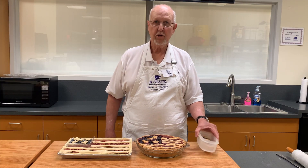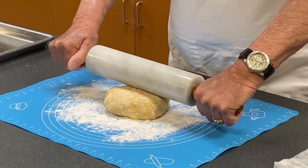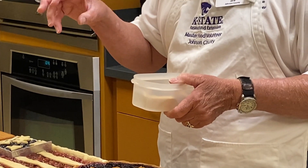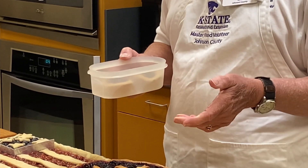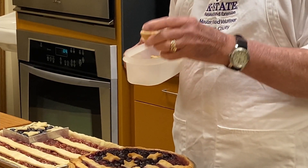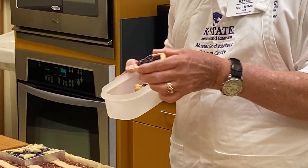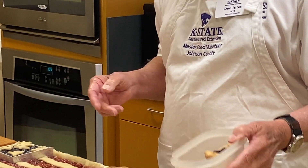I mentioned earlier we had leftover pie dough and leftover blueberries. What I did was roll the dough back out, take a large glass, and cut round pieces like biscuits. I placed those discs in a muffin pan and put the extra blueberries in them to make blueberry tarts with the leftovers. I don't like to throw anything away.